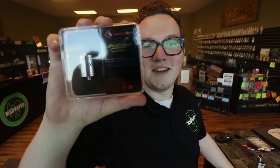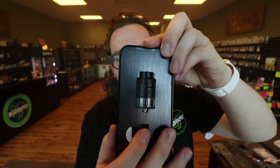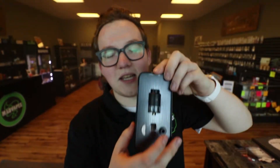Hey guys, what's going on? Quitty from MadVapes Easily here. I got a new video for you, and we actually do have a new version of the Peerless here with us today. It is the Peerless RDTA — still from GeekVape, still made in China, still GeekVape original.